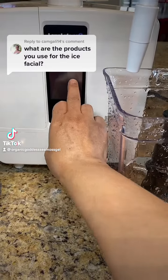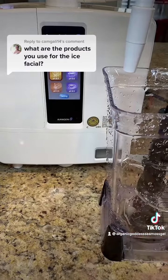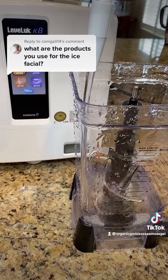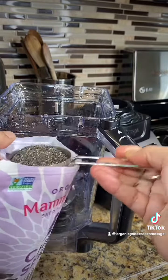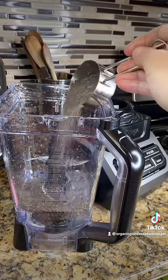Good day everyone. I am going to show you how to do the chia seed sea moss ice facial. First you're going to get yourself some really good water. I'm using vegan beauty water. You can use distilled, you can use spring. Please do not put tap water on your face — do your research.